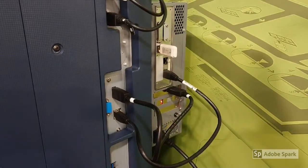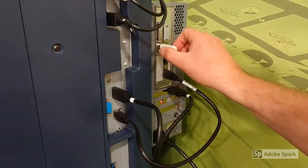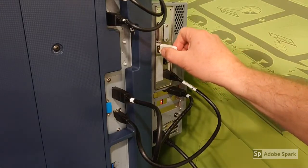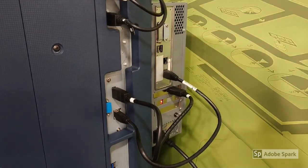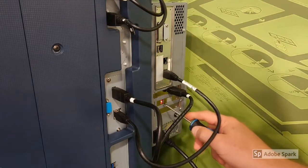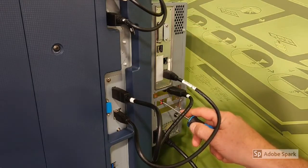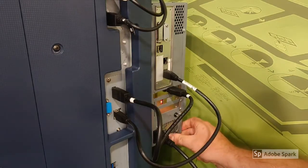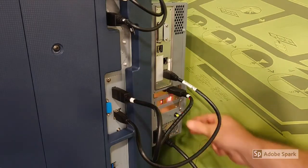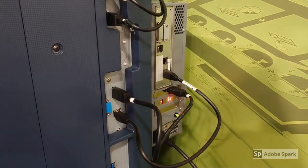Now the Fiery controller has switched itself off, so we need to remove the USB stick from the port, put the dip switch on the left-hand side back down to position one, switch the Fiery controller back on, and if required, press the green reset button. The Fiery will now count up as normal.